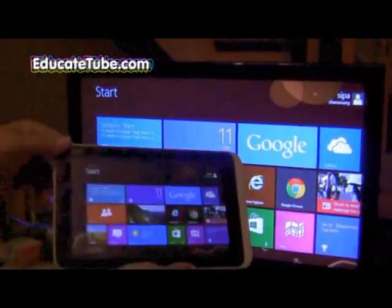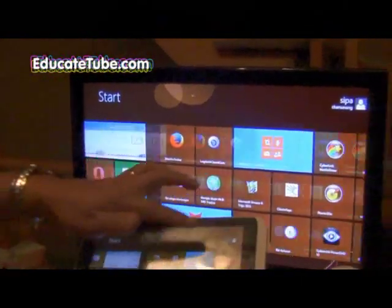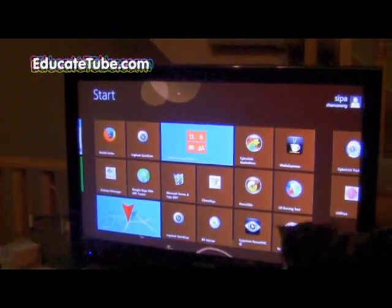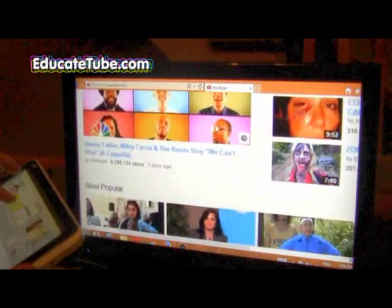The tablet is connected to the TV — very straightforward. That's why you want an HDMI connection, because now I can show my presentation using my tablet. The cool thing about this is I can go and zoom in and zoom out like this.